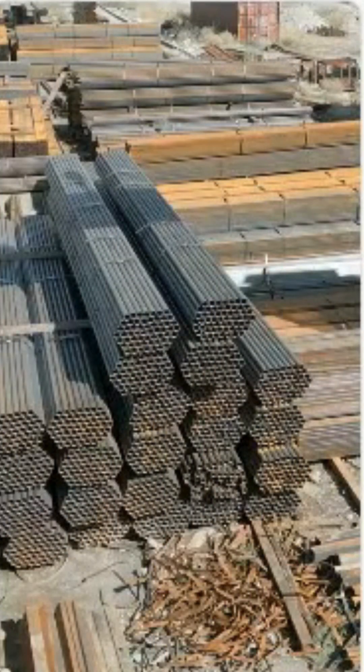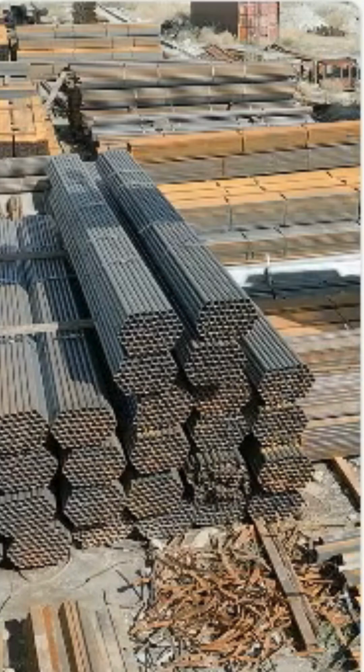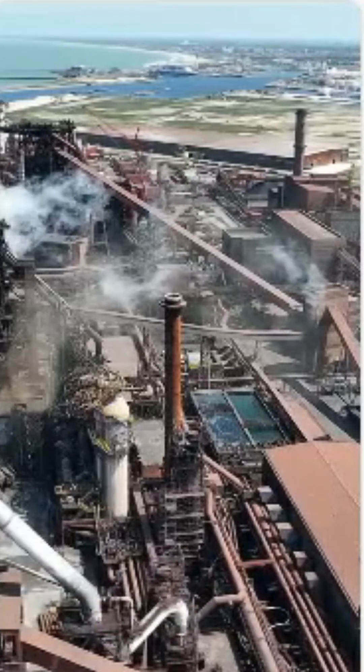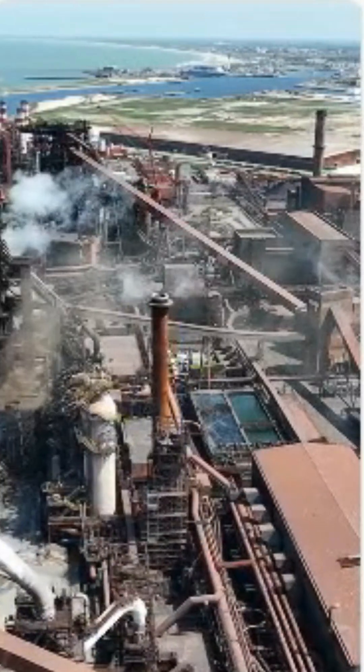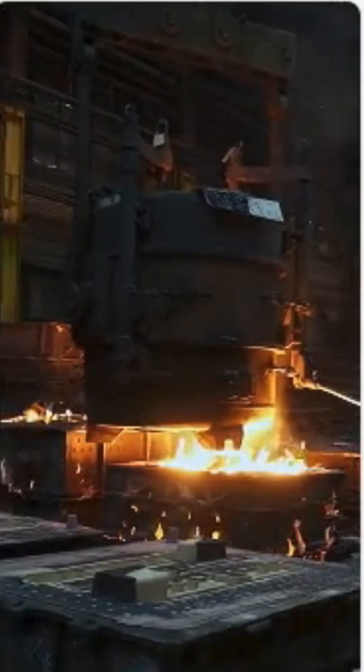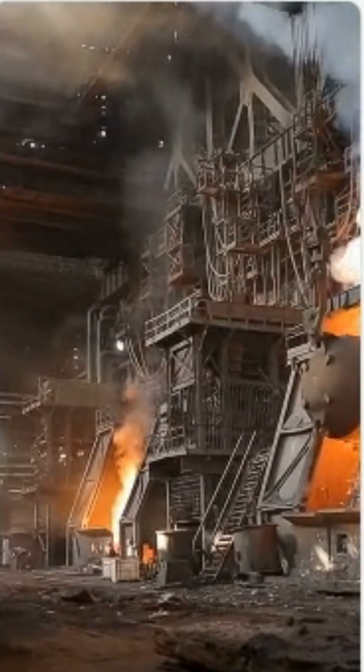Raw materials. The process starts with raw materials: iron ore, coal, and limestone in integrated steel plants, or scrap steel in electric arc furnace (EAF) plants, which are more common for rebar production today due to cost and environmental benefits.